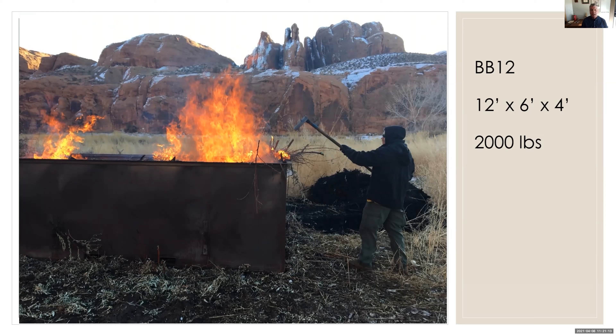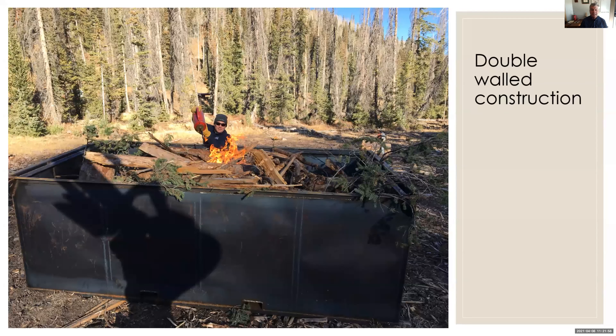After Kelpie got me started, my next interest was getting this scaled up to something we might be able to use on logging jobs. So I created these big box kilns. This is a 12-foot long kiln — I call it the BB-12. It's 12 feet long, 6 feet wide, and 4 feet tall. Here we are operating with Russian olive as our feedstock in Moab, Utah, within 100 feet of the Colorado River. In Utah, you're not supposed to burn open piles within stream management zones, and so this provides an alternative.